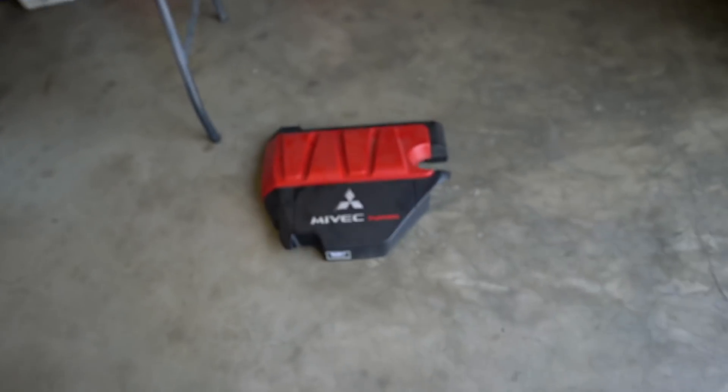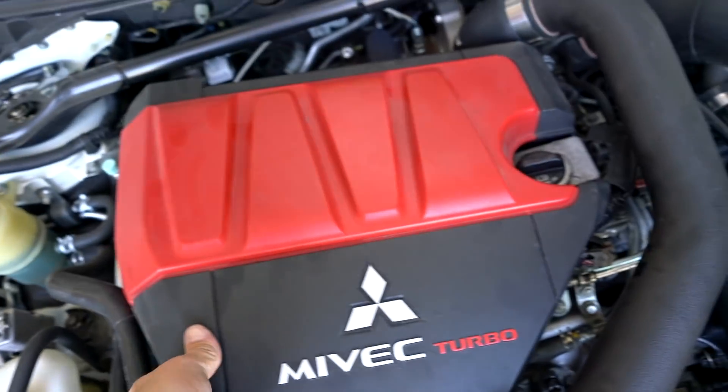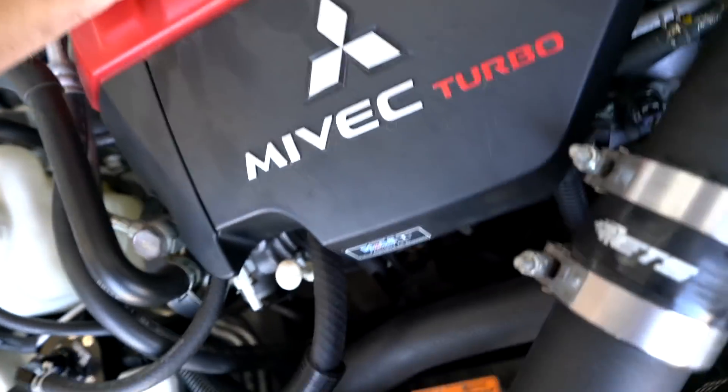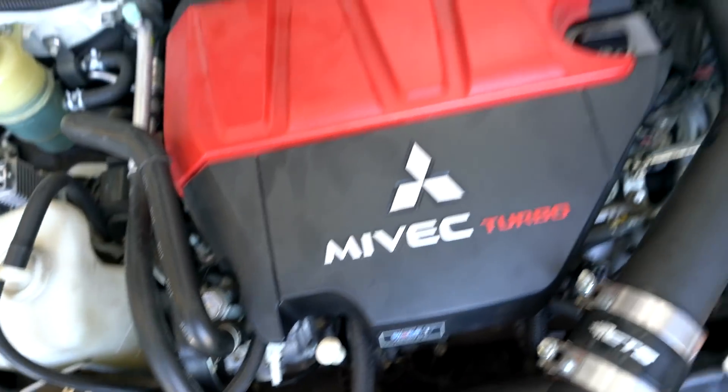If you want to run the engine cover, you're going to have to trim it a little bit right up in there to clear that hose. Let's see how much you'd have to trim it. Actually, I don't really see where you'd need to trim — it's clearing everything just fine.